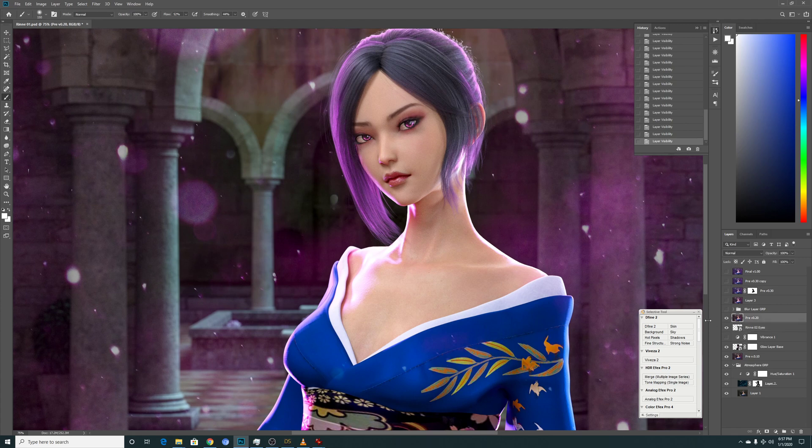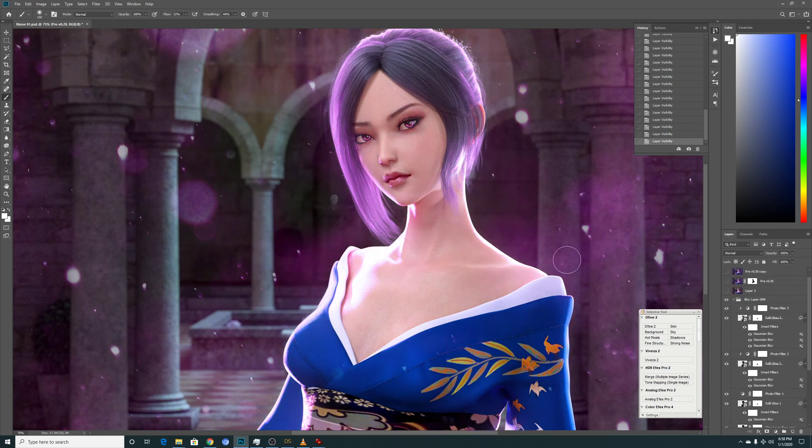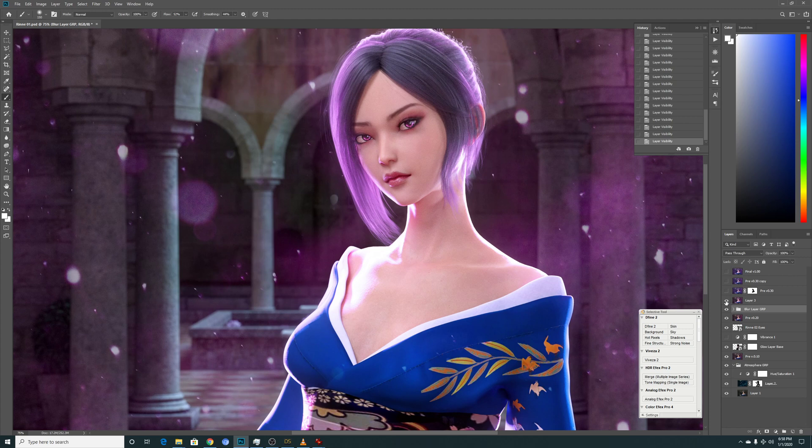This is the pre-completed post work at stage two. As usual, I'll make multiple layers of the glow just to give a more enhanced effect. For parts where the glow is too strong, I'll paint it away in the layer mask — maybe the shoulder area is really strong, so I just reduce it a bit. And this is the layer at stage three that I end up with.